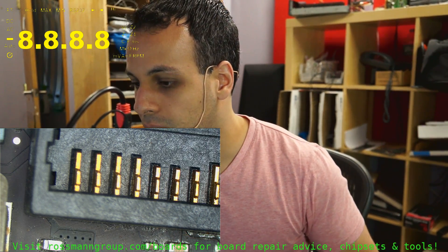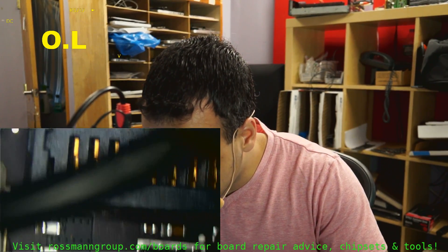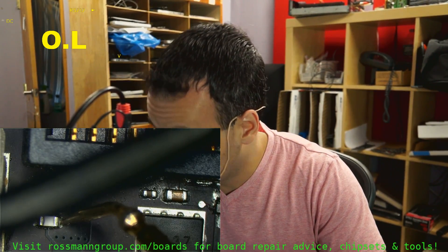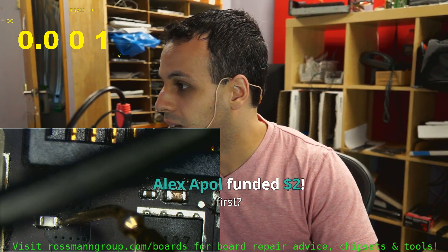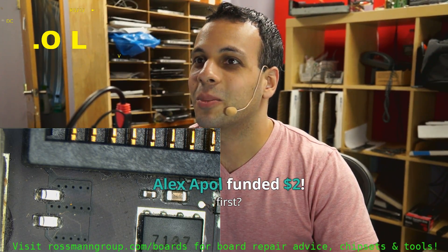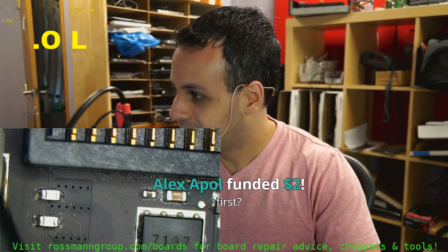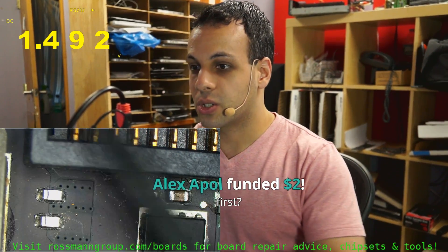Put my meter in diode mode, put the red probe on ground — and as you can see, that was loud. Thank you for the reminder to turn down my volume. Almost went deaf there for a second. And as you can see, we've got a short circuit.